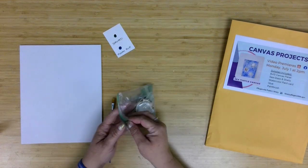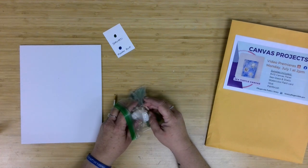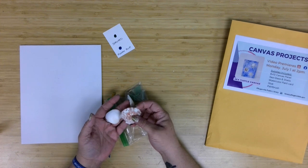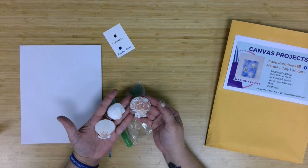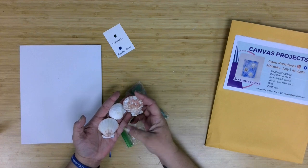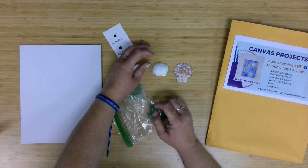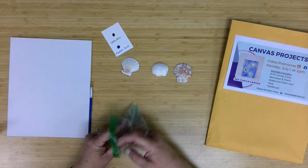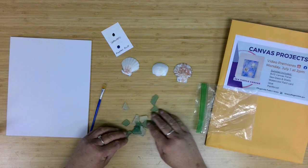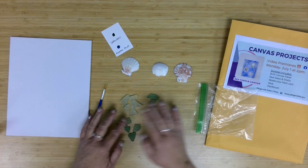This is one of those projects where I had a bunch of supplies lying around and really wanted to use them up. We had previously purchased seashells, I believe through Dollar Tree, so everybody got two shells that have a little more color and interest to them, and then one mainly white shell. Additionally, in the little bag you should have 15 pieces of sea glass — 10 of the slightly darker green and 5 of the slightly lighter green.